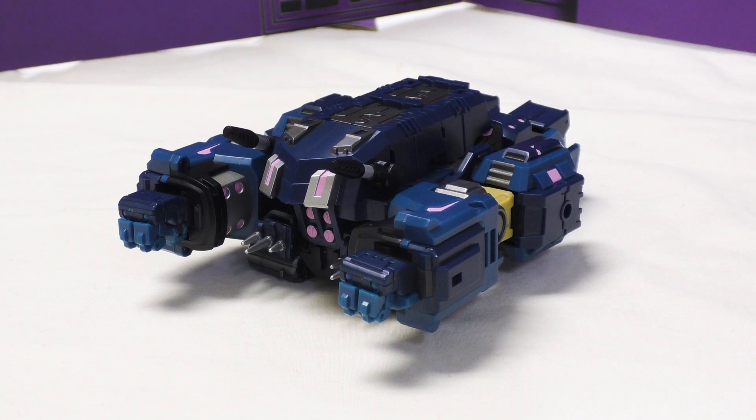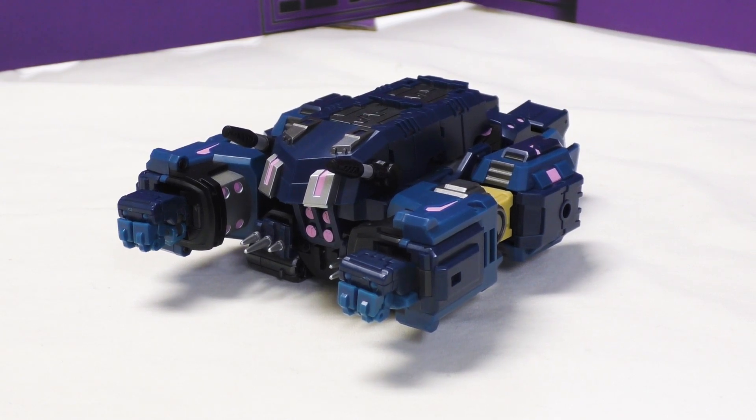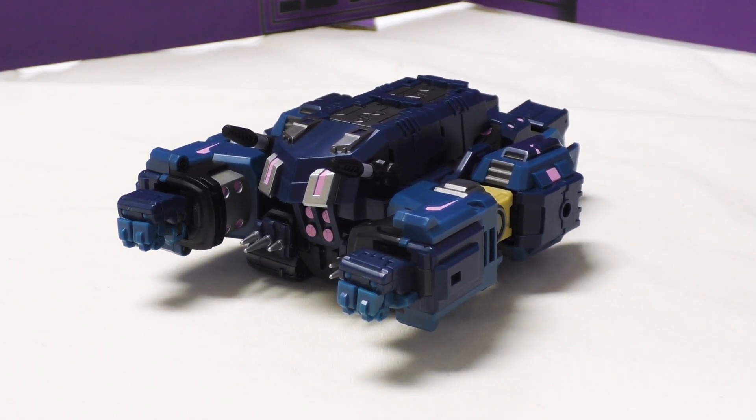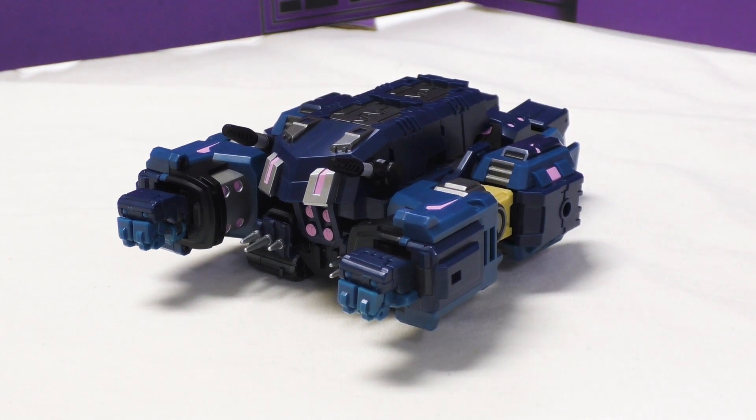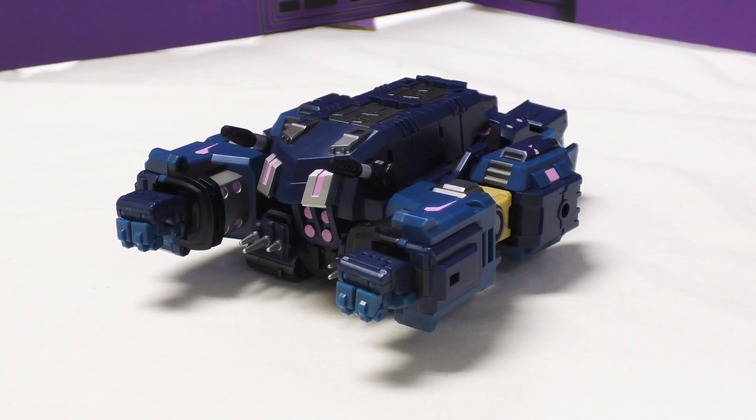We're taking a look at a third-party transformer - this guy, Alcade. It's from Iron Factory, and the name is either Helix or Helix depending on how you want to say it. It's spelled H-E-L-E-X, so we're going with Helix from now on. I called him Helix for so long, so just know I'm getting used to saying it.